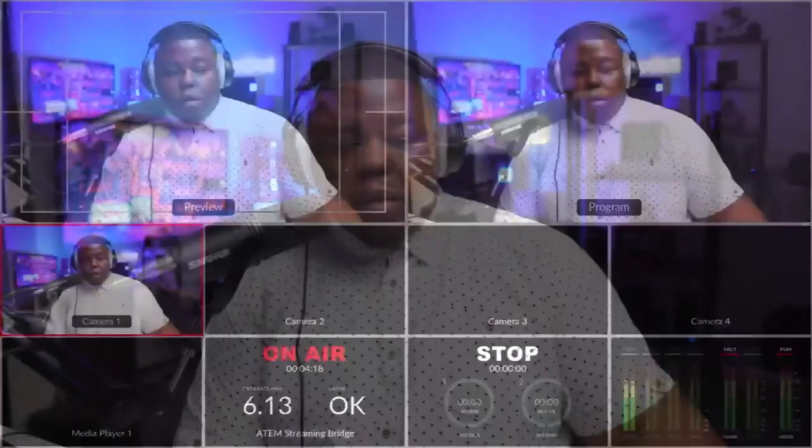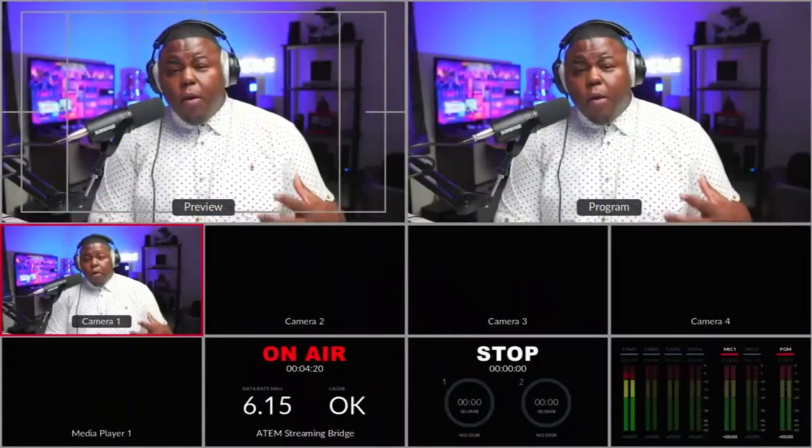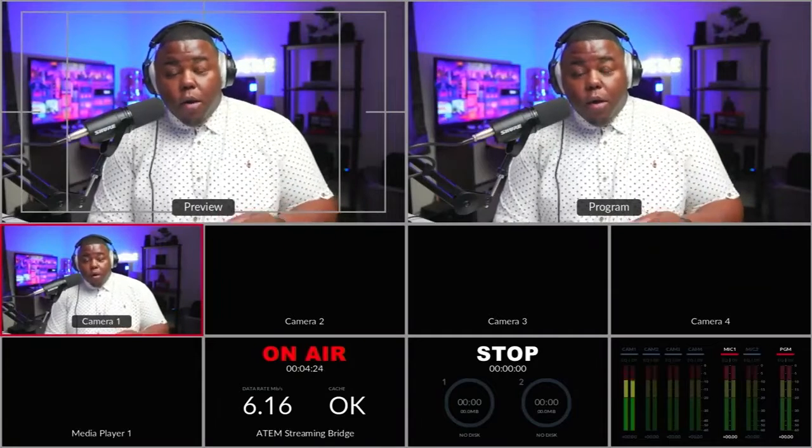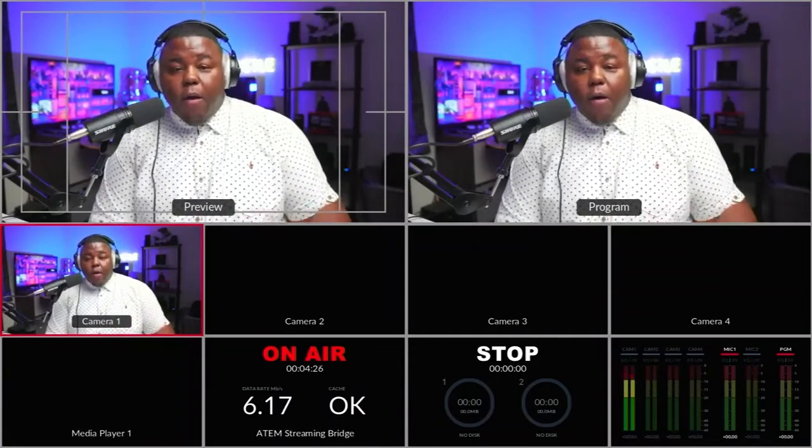Right now you're looking at the normal ATEM Mini Pro USB-C webcam output — this is what it's normally going to look like. Now I'm going to switch over to the multi-view. You can see that there. So I'm showing you the multi-view, so we know that's working — the USB-C out is working.